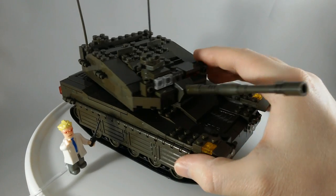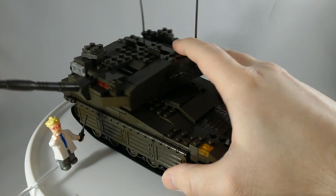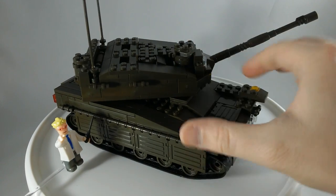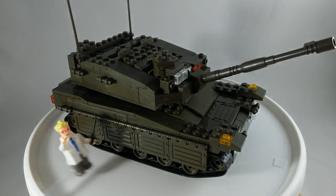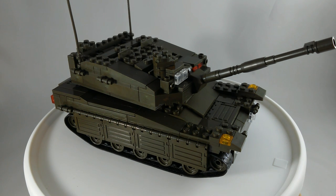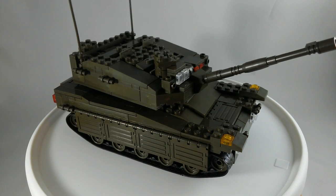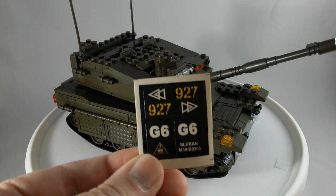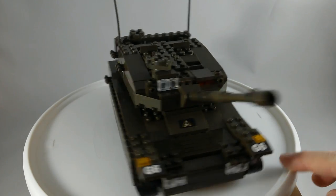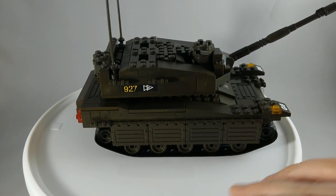The turret will rotate all the way around. Oh, I forgot the stickers. Let me go look at that real quick because there's never instructions for those. You have to look at the stickers if you want to see them before I put them on. So, that is the tank model. It's pretty cool.